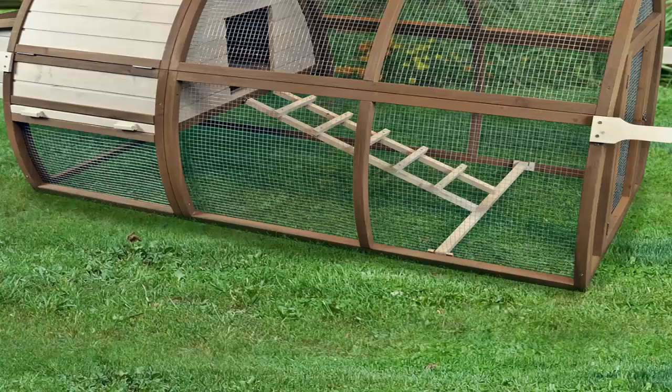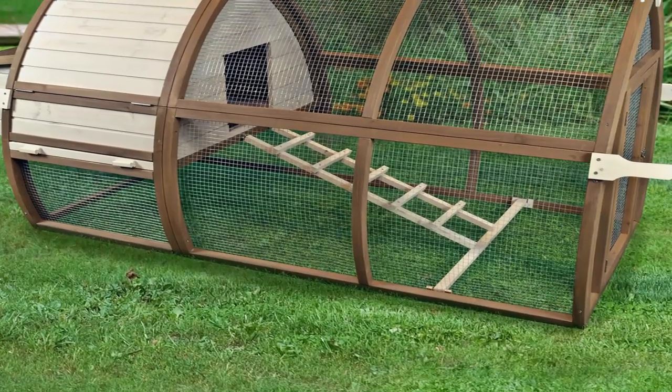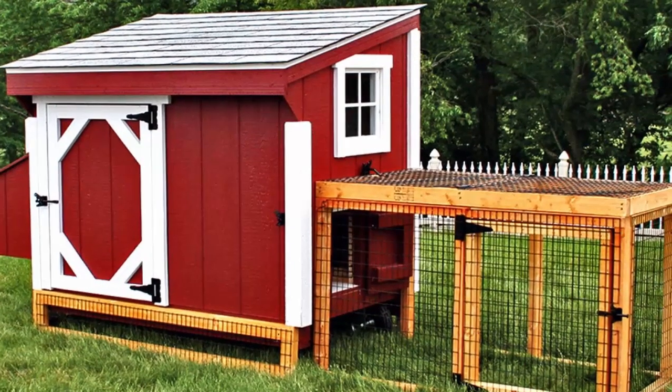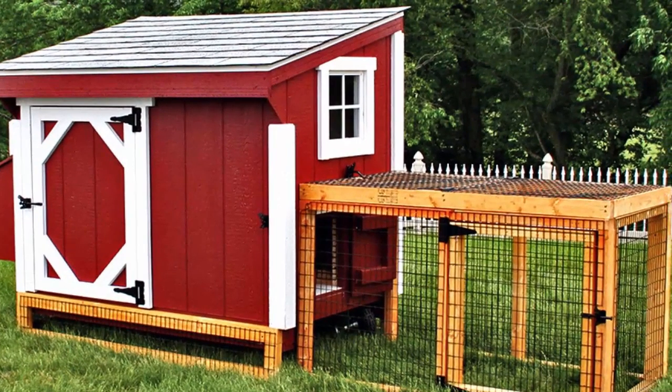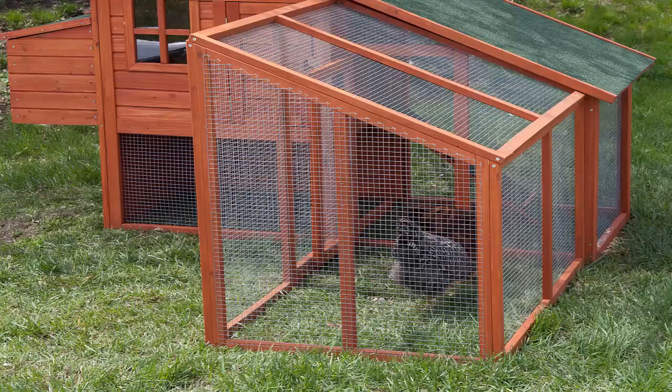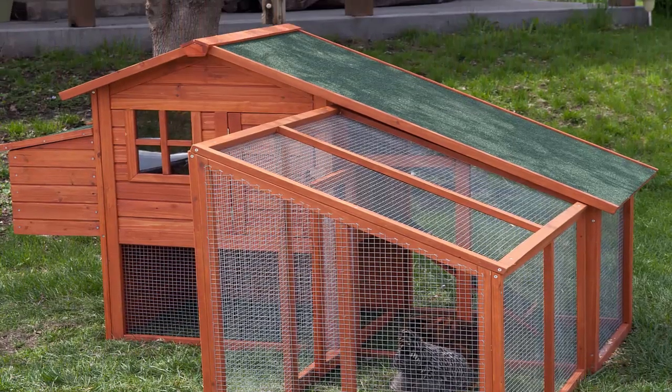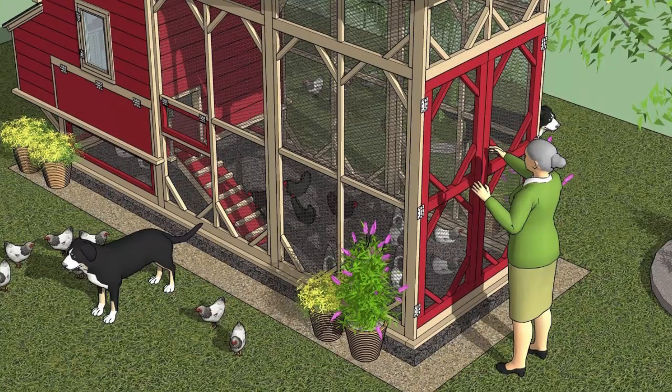How much does a chicken coop building plan cost? Most of the chicken coop guides cost between $25 and $50. Our favorite is just $29.95, so the cost is pretty low for what you get. And this is so much better than paying the inflated prices of an all-inclusive kit.